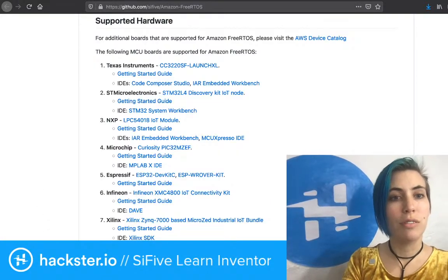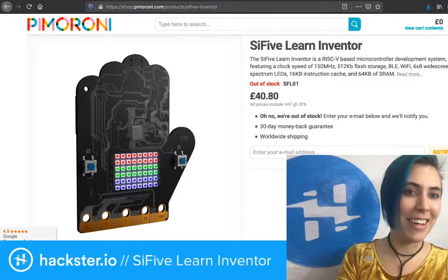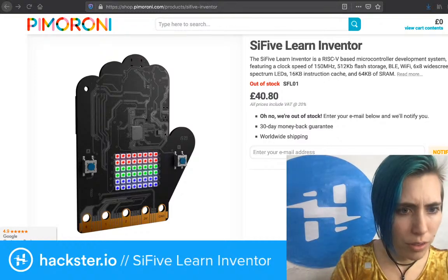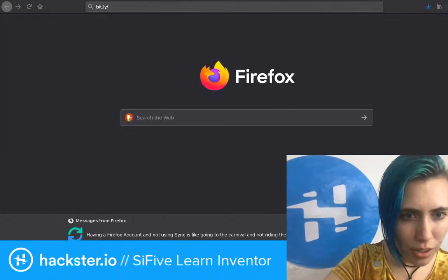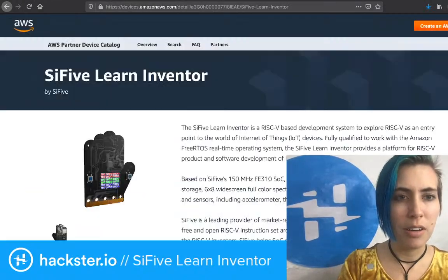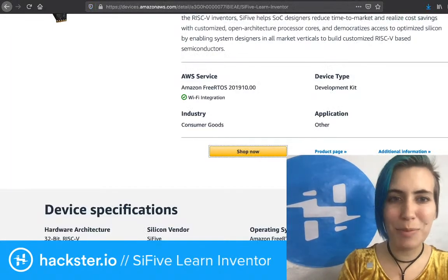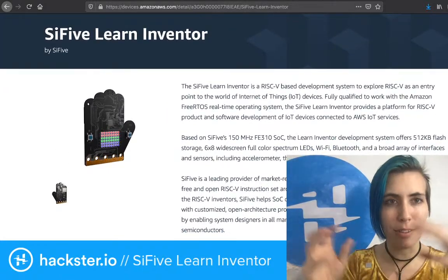I took photos of their slideshow at the conference and wanted to share a bit more. The first slide had the same spec info, plus a pre-order link — bit.ly/sifive-inventor-aws — which routes to Pimoroni. It's actually a good sign that they have one central purchasing point. Interestingly, all they have online are renders, not actual photos.